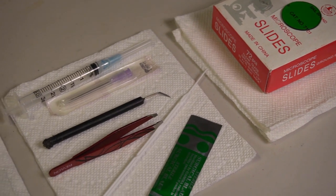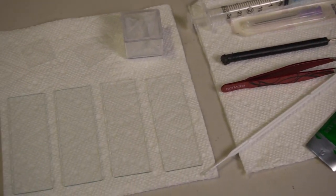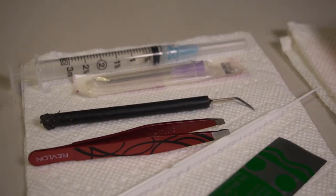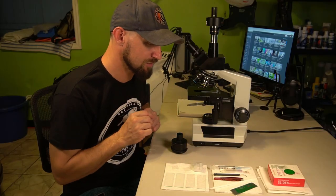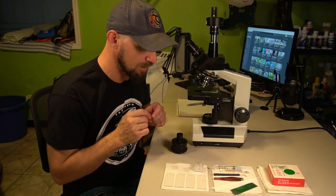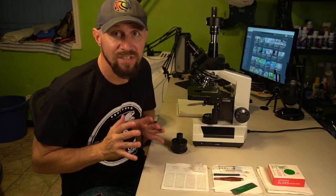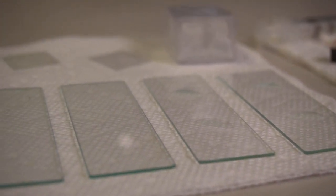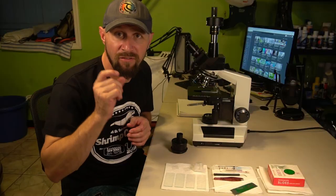I do not have a dissection kit right now, so I had to get a little creative and make my own DIY dissection kit. I have a sterile surgical blade, an inoculation loop, some tweezers, a little poker, and some hypodermic needles that can be used for scraping, poking around, and moving specimens to a slide. I have four slides here ready to go — two of them are indented so that you can put something larger on without it getting smashed by the cover slip.